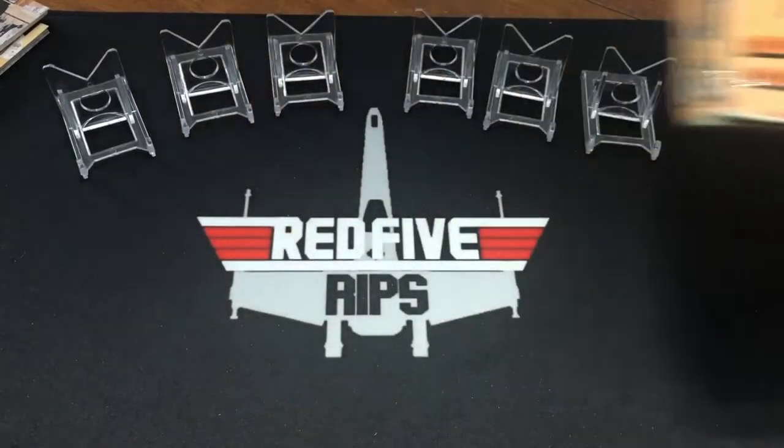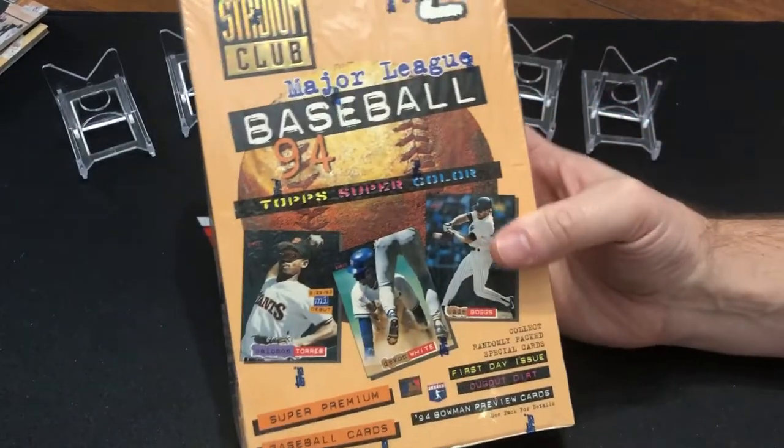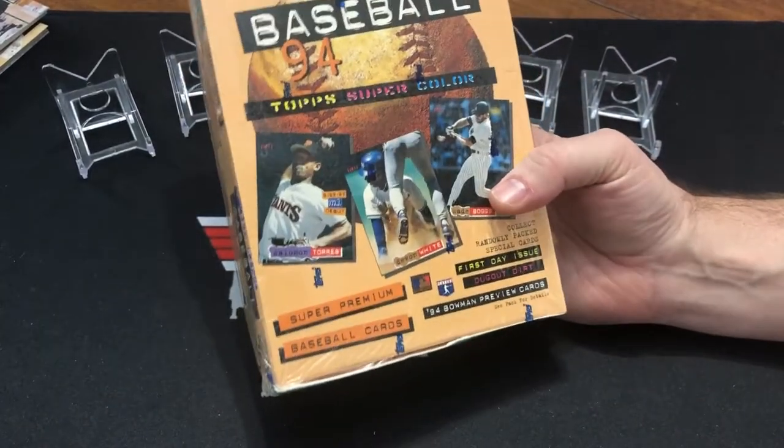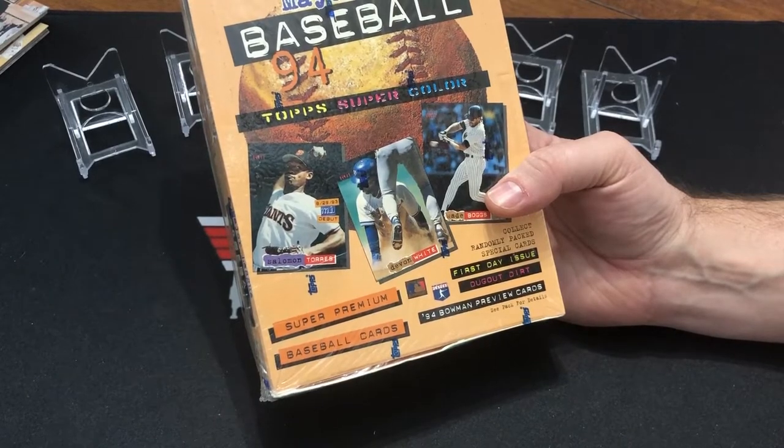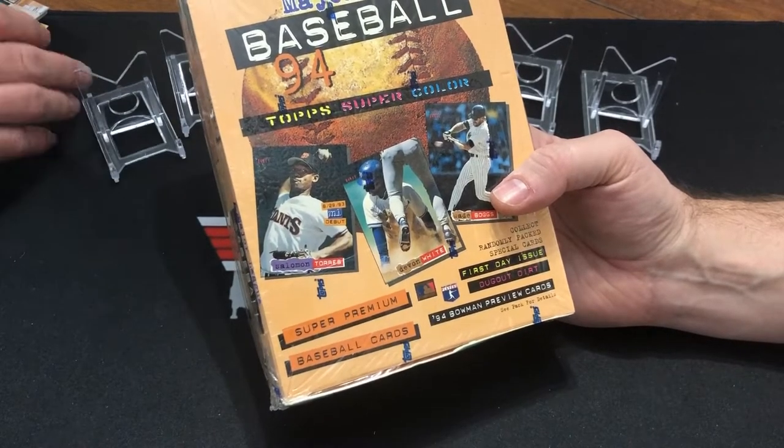All right, this is Brandon with Red 5 Rips. We are back with another card opening video. Today I'm here with my friend Ken. We are going to be opening a Stadium Club Series 2 from 1994.